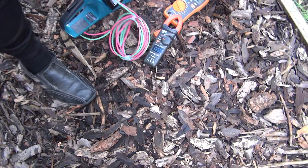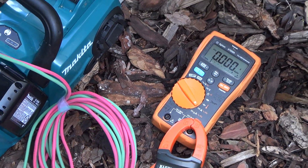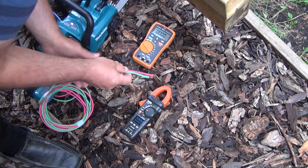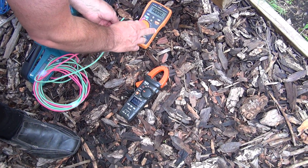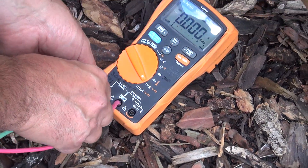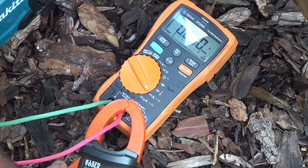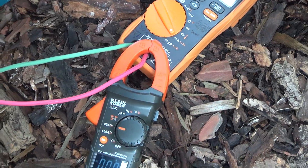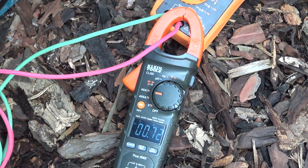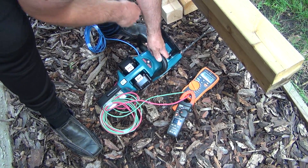Today I'm gonna measure the electricity needed to cut. This is a treated four by four — three and a half inch wood. I've already put an amp meter here; it measures up to 30 amps. I did change the fuse, and this one should be on DC — and now it is.